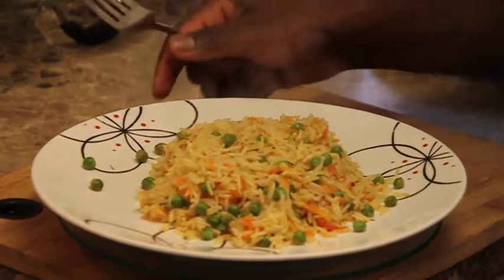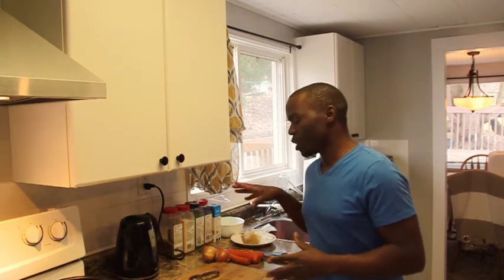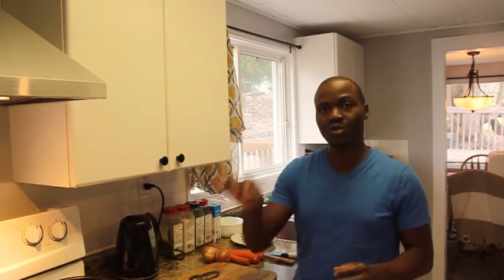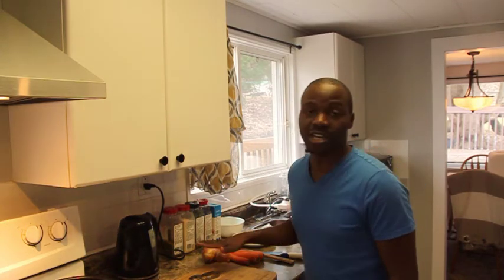My whole goal today is to teach you how to make rice, because people ask: how much water do I put in, what do I do? Today we're gonna make unique rice — rice you can eat without a sauce on it. Basically I'm going to put some vegetables in it, like carrots and so on.